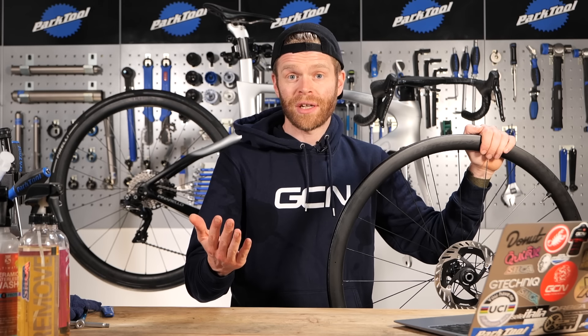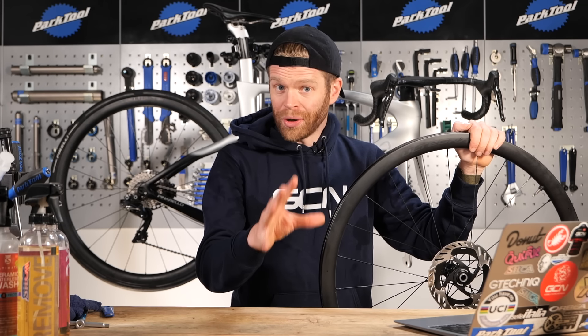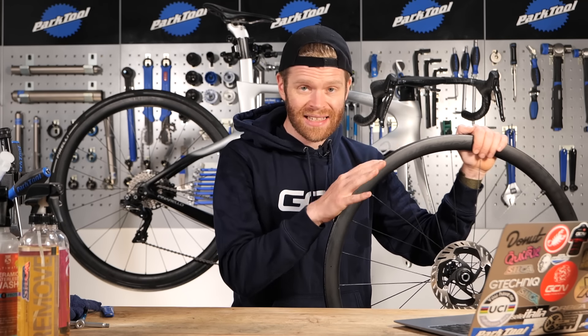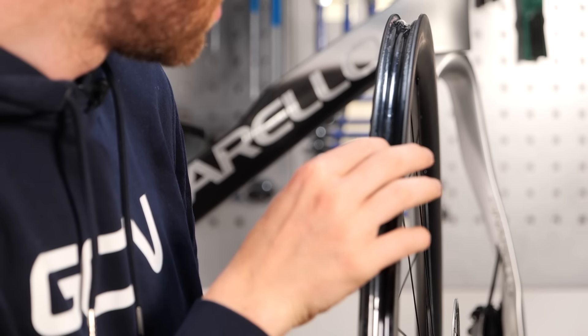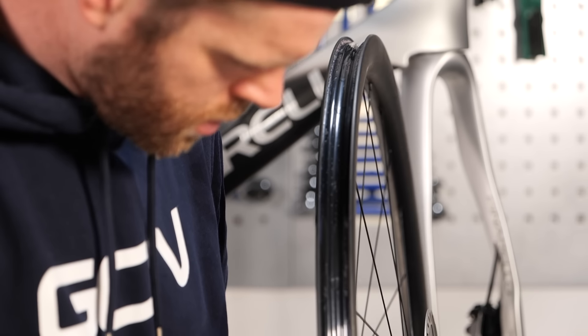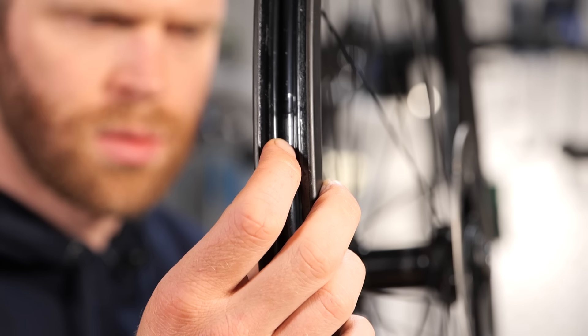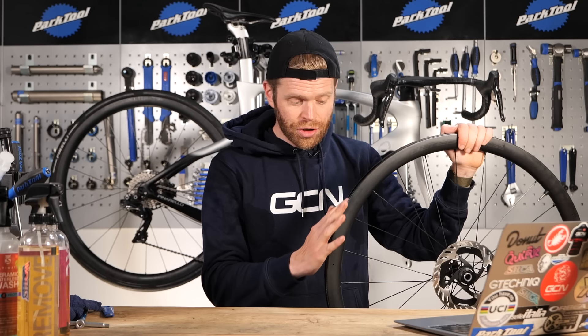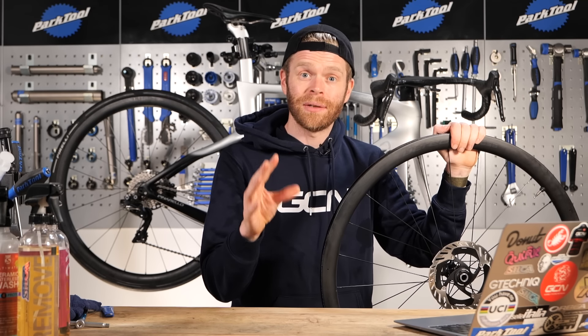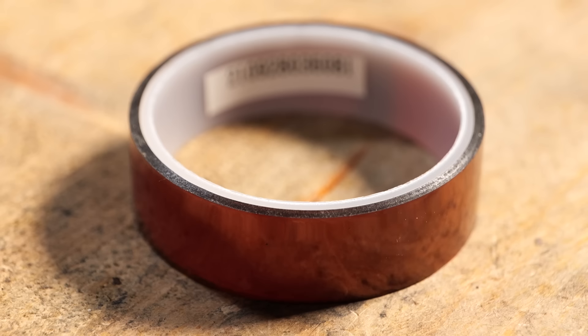Starting with troubleshooting when you're setting up: before you even put a tire on, you should check the rim and assess the status of the rim tape. What you're looking for is any holes in it, particularly around the spoke holes, as it can often break through those. Also check that it's not lifting up anywhere on any of the edges. This is absolutely crucial for creating an airtight seal.